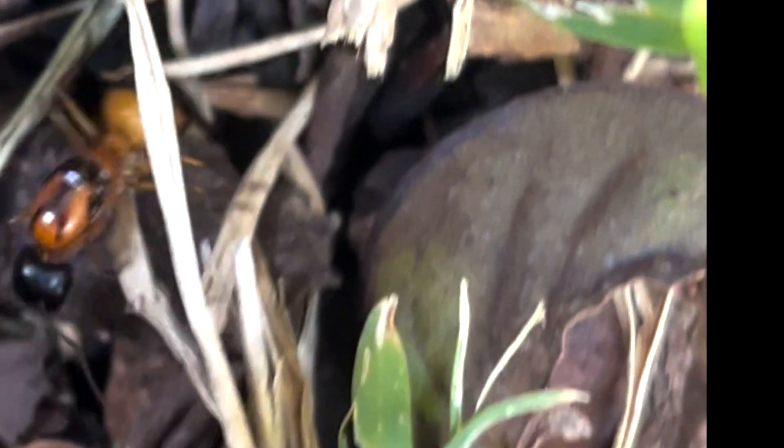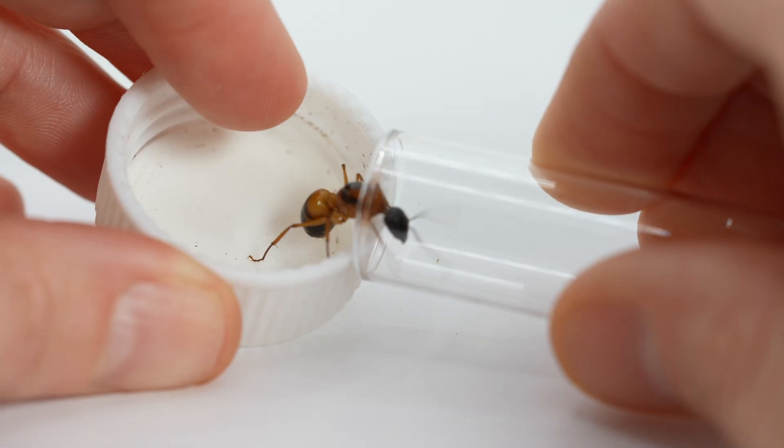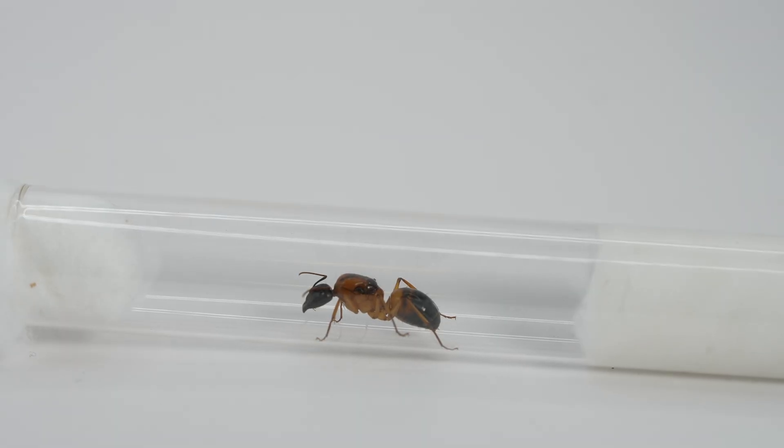I caught this lady in December in inner city Brisbane after a nuptial flight. She was hiding under leaves in the local park and I caught a glimpse of her distinct markings. She kept ducking under leaves so she took a bit of time to safely collect, but I got her home and put her in a fresh tube and under a dark cover.